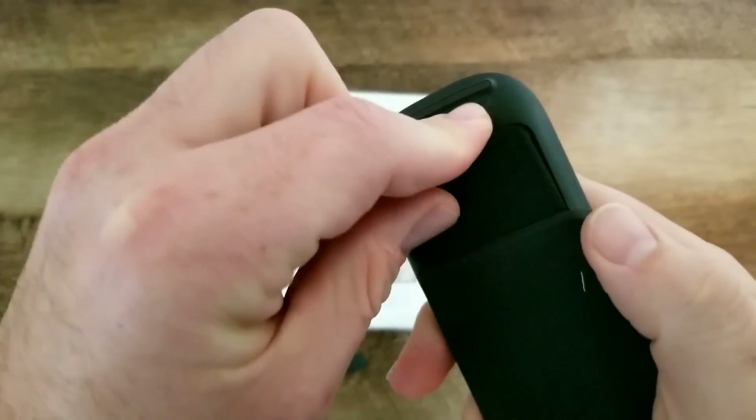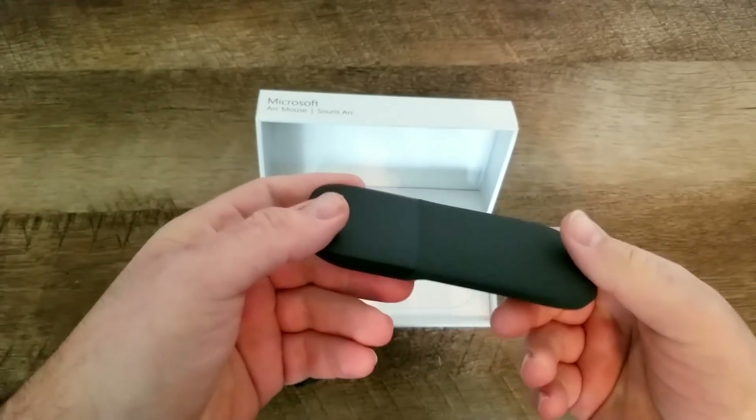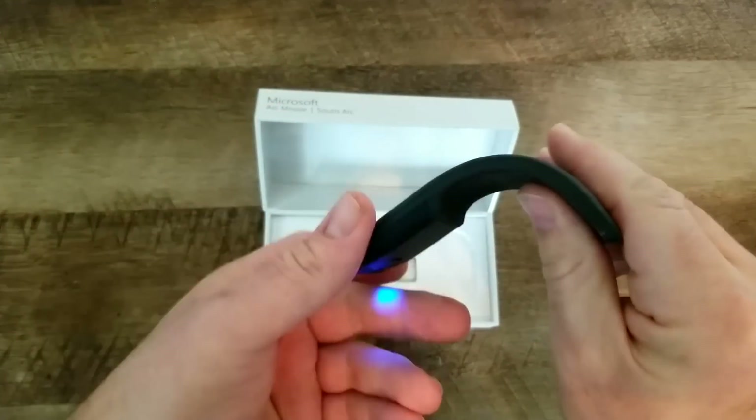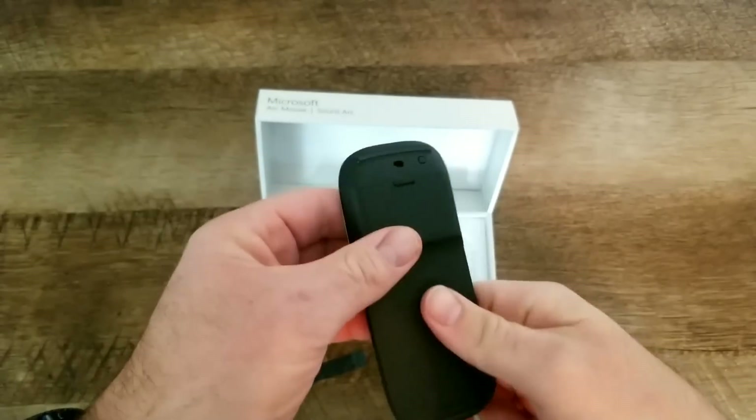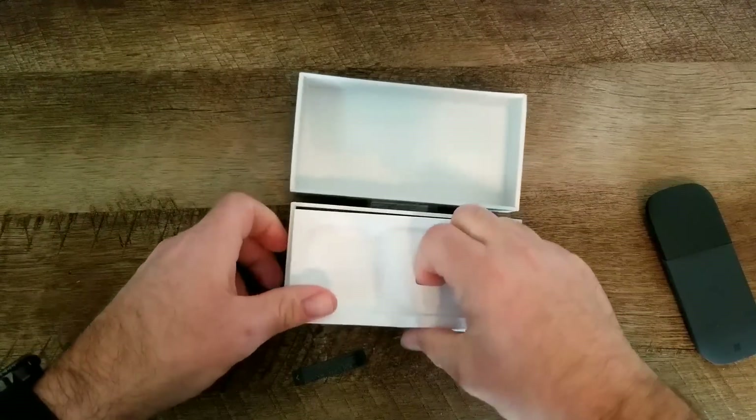It flexes, it bends — and right there, you just saw it, it just powered on. The blue light went on, so as soon as you bend it, it turns on the power.